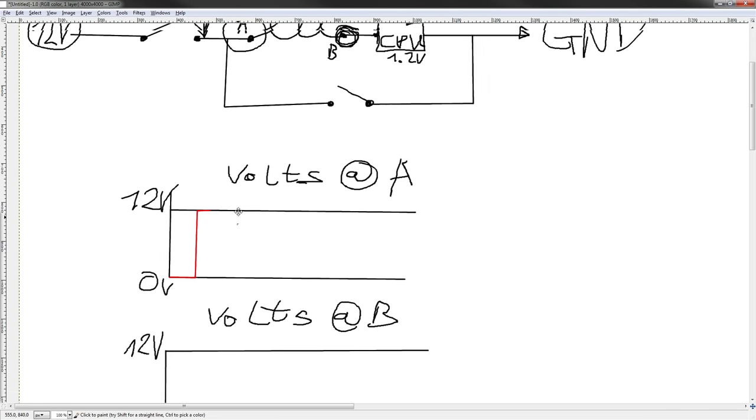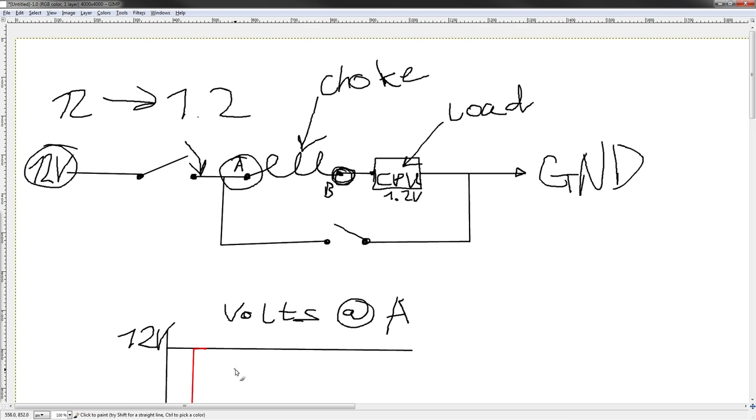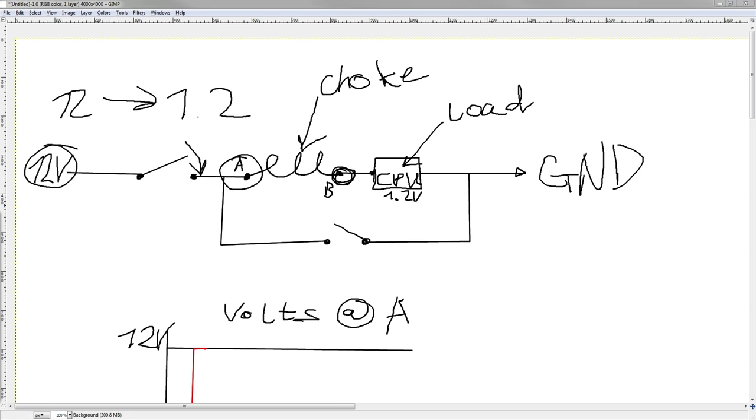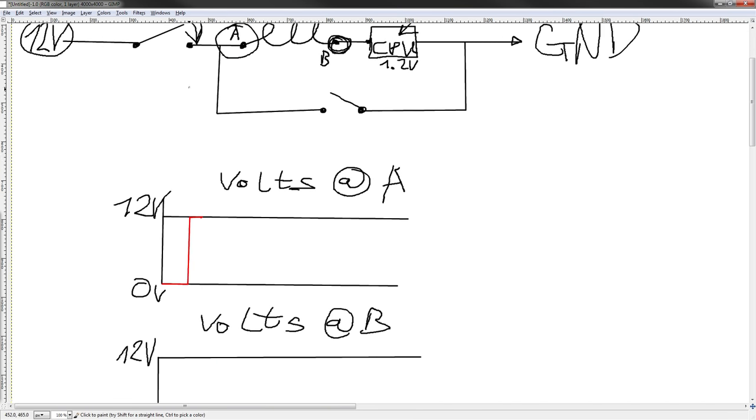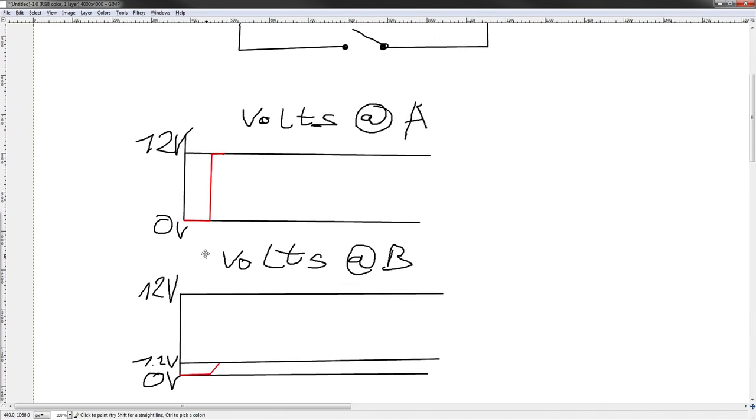If we keep this turned on for longer and extend that, then what will happen is this will keep rising linearly and eventually hit 12 volts. So at that point we're going to open the switch. That's going to cut off this charging cycle. Now let's talk about what actually happened while the switch was closed.